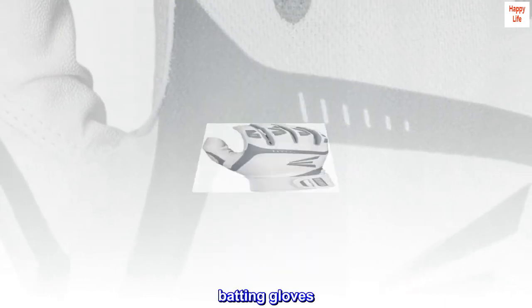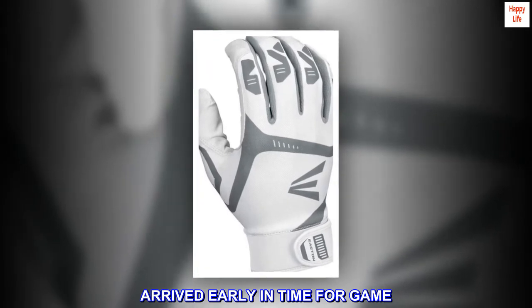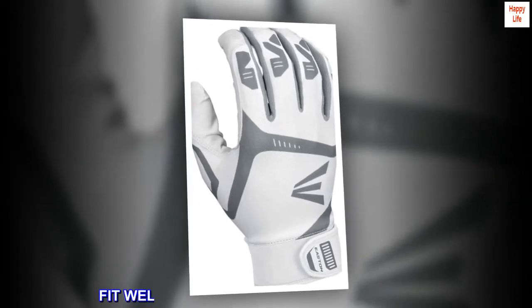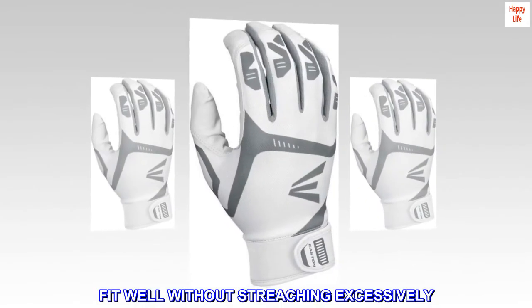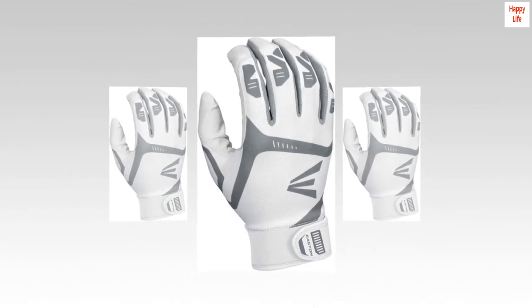Batting gloves arrived early, in time for game. Fit well without stretching excessively. Good construction. Stylish, as in picture. Consider a buy.